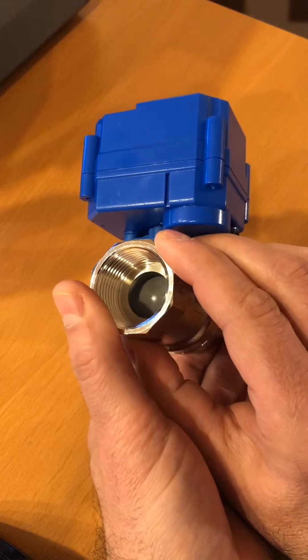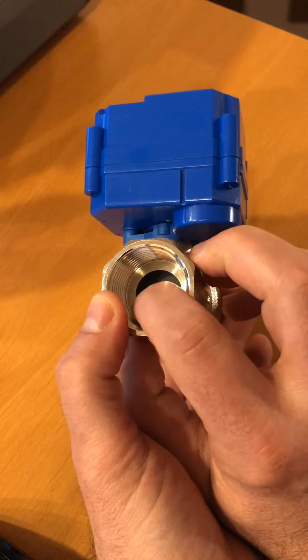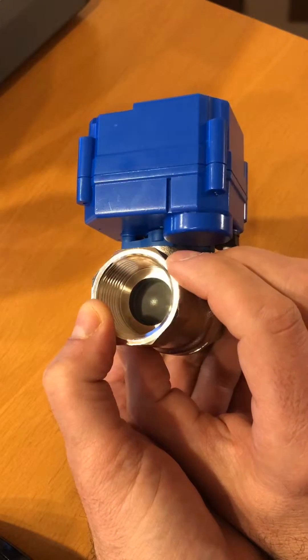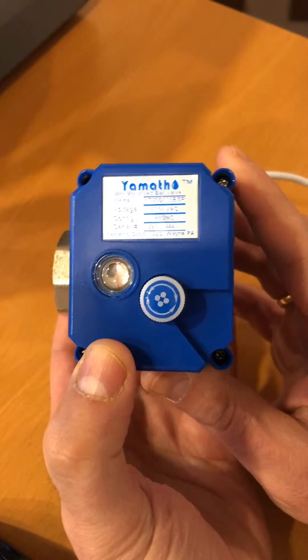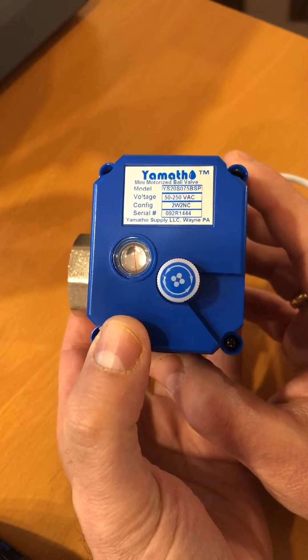Inside you can see the ball — it's a ball valve. Our valves have a solid PTFE or a coated PTFE ball, so they're perfect for water treatment. Nothing attaches to it and it's smooth against the seal, which reduces friction and the chances of failure.